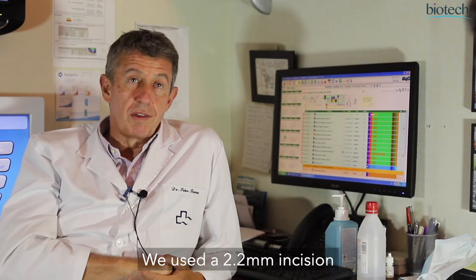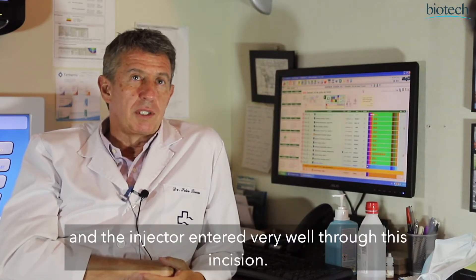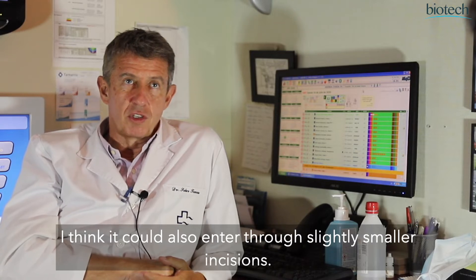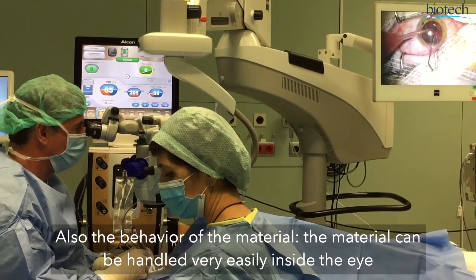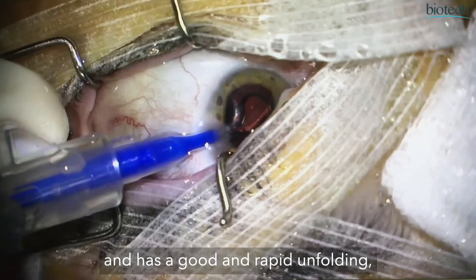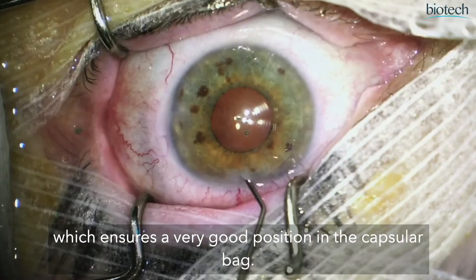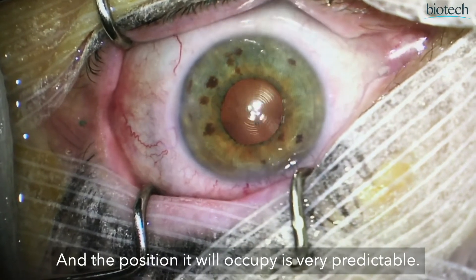With these lenses we use a 2.2mm incision and the injector enters very well for this incision. I think it can also be entered through incisions a little smaller, with good behavior in the material. The material manipulates very well in the eye, has a good and quick deployment, which ensures a very good position in the capsular bag — you can be very sure of the position it occupies.